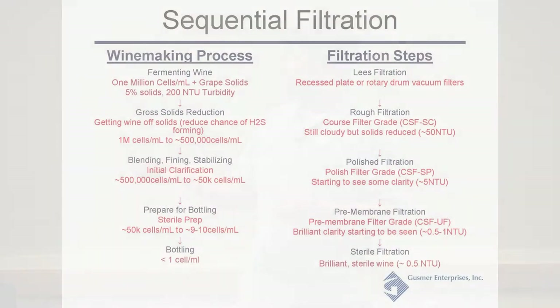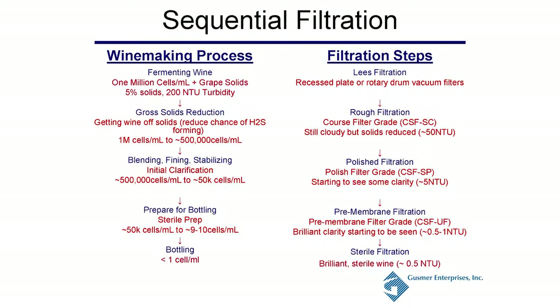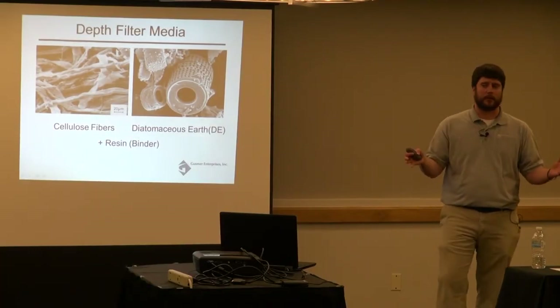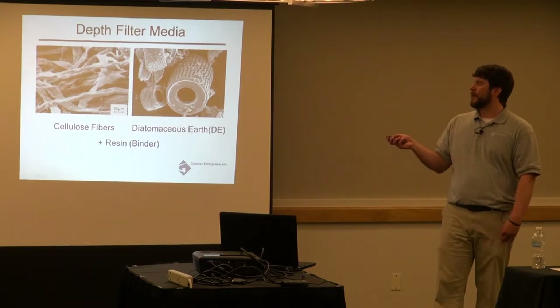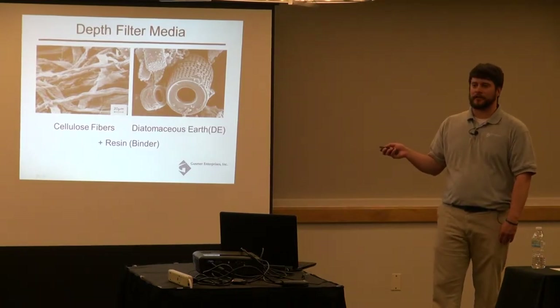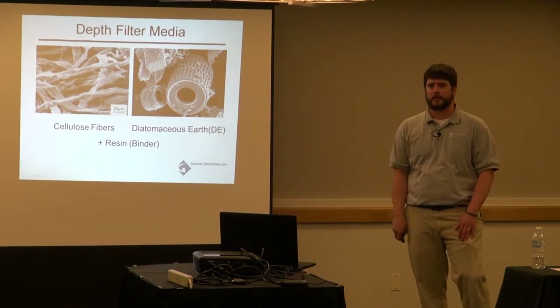You can have multiple steps of depth filtration to remove multiple different particle sizes. Depth filter media is made of three main parts: cellulose fibers, diatomaceous earth, and a resin binder — the resin binder is the glue that holds everything together. The more open nominal sizes may not have diatomaceous earth — just cellulose fibers. You can get a range of nominal pore sizes by using different cellulose fibers, different diatomaceous earths, or none at all, and varying the ratio of cellulose fiber to DE.